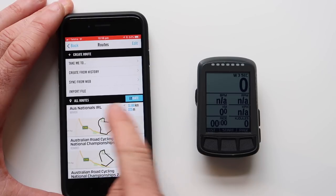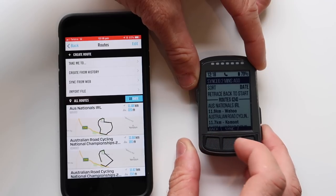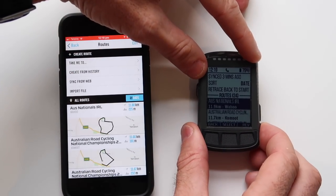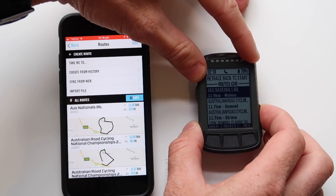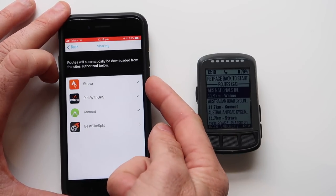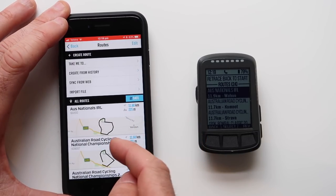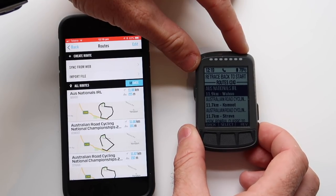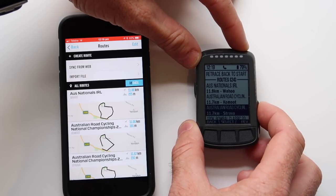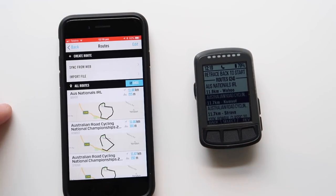And there we have it — a route we can select on here, which has also synced over. If we go to the route page, we can select the route and ride it. The Komoot route and the Strava route have already synced down straight away because I've done the web pairing for Strava. Rider GPS is also there, as is Komoot and Best Bike Split — all ready to go. So first we'll ride the IRL route, then load the Strava route and ride that, and then load the Komoot route which has the turn-by-turn navigation.